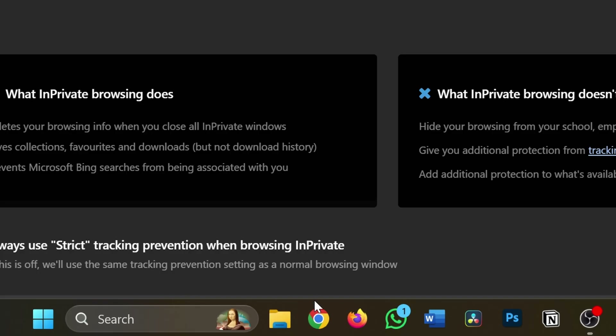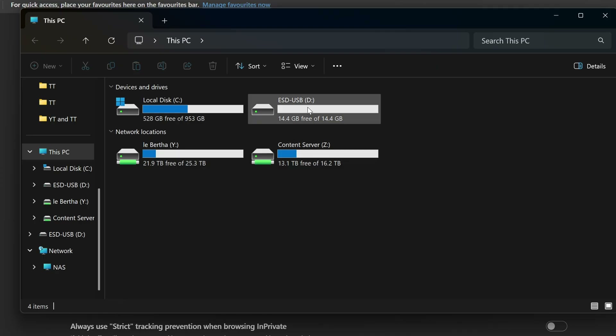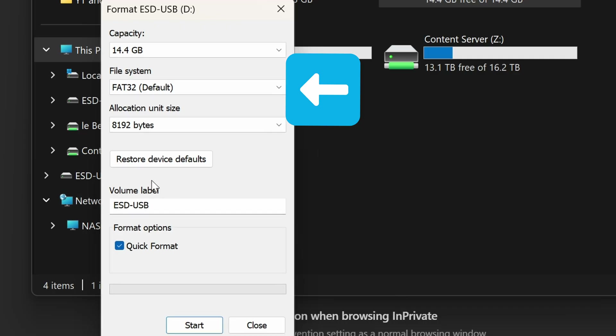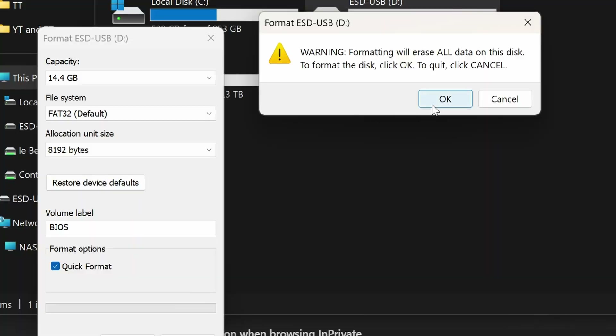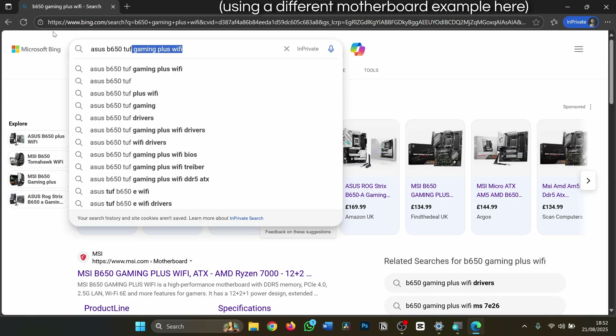Go to the folder icon at the bottom of the screen, navigate to This PC, and then find your USB stick. Right-click it and select Format. Don't forget that all of the data on this USB stick will be erased during this process, so back anything up before continuing. Make sure the file system is set to FAT32, and if you like, you can change the volume label to BIOS to make it easier to recognize later — but that's optional. Then simply press Start to format the drive.